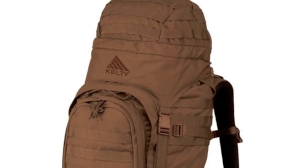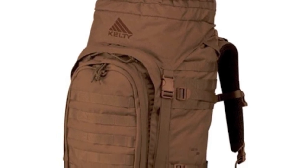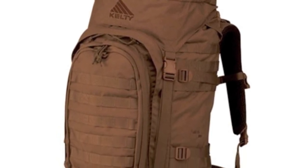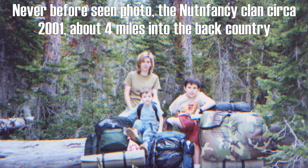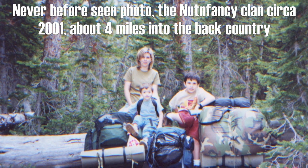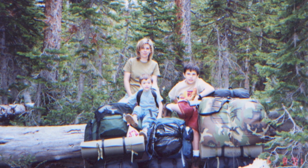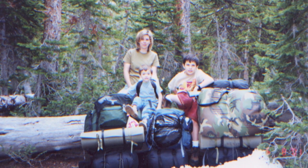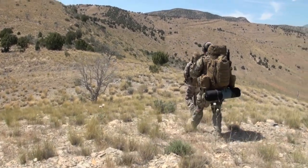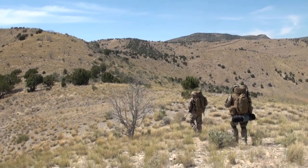There is a smaller version called the Falcon — I have not tested that. I love Kelty going way back into the 70s and 80s when I was using their products. I have a lot of experience with them and a lot of love for the brand because they deliver a lot for the money. Kelty is not about hype or superfluous crap; they're about giving you a lot for your money and backing it up with a lifetime warranty. I recommend this pack.